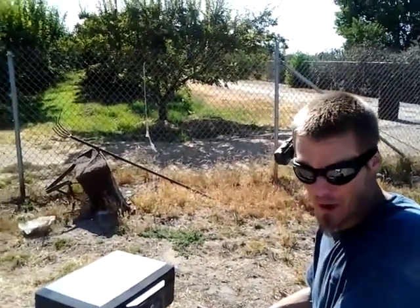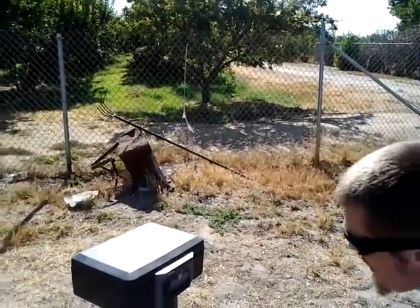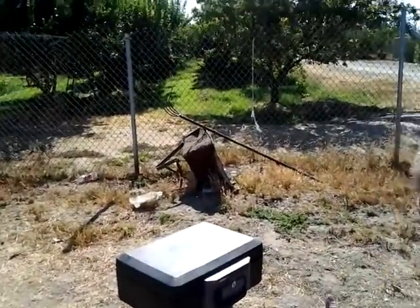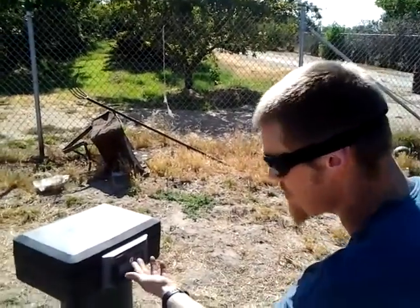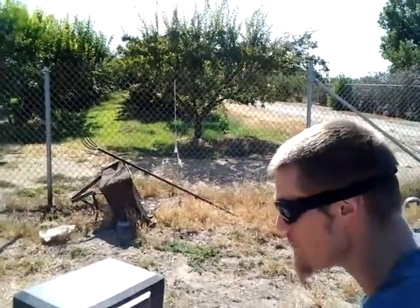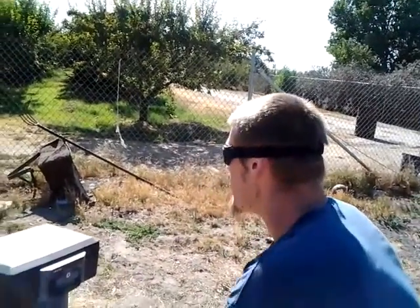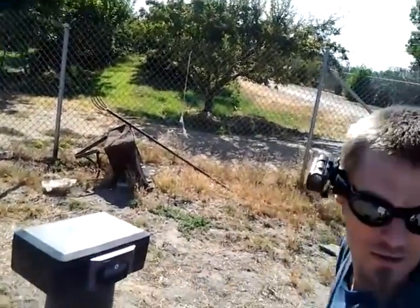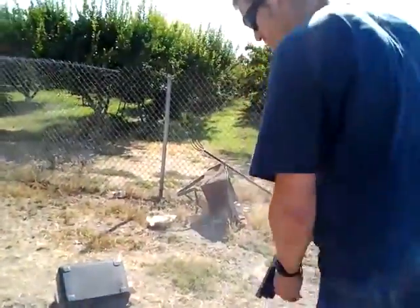I make my own lockpick set, and I'm sure many of you are familiar with a bump key. I personally don't like bump keys — I think they're a little weak, and actually there are no floating pins in here so a bump key wouldn't actually work. What I do have is what I call the 'boom key,' and it only takes a second. Let's go ahead and pick this lock real quick. This is the boom key, and... the safe's open.